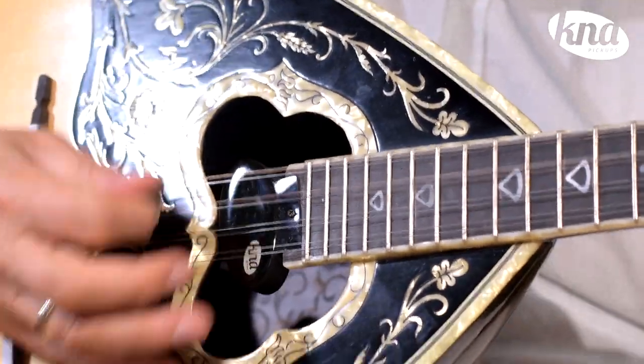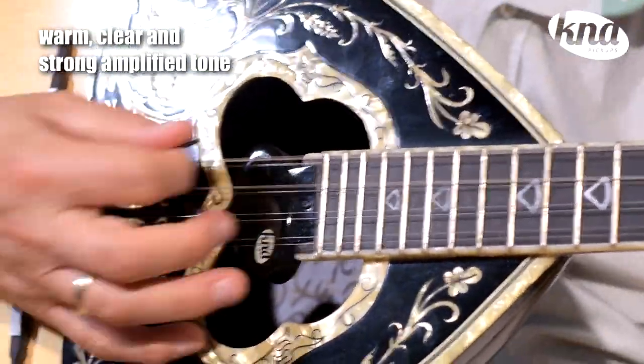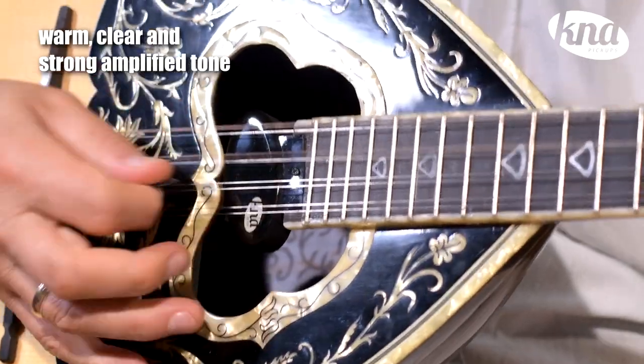The built-in active preamp reduces noise and eliminates string grounding. This pickup brings out a warm, clear and strong amplified tone with plenty of depth.